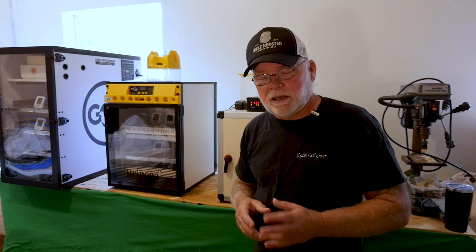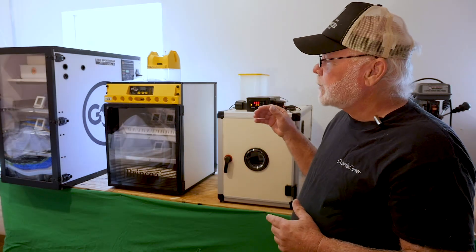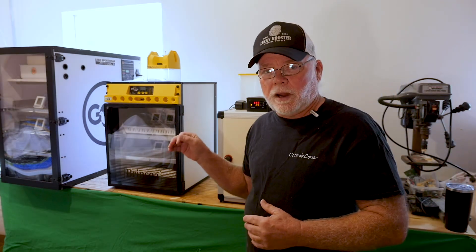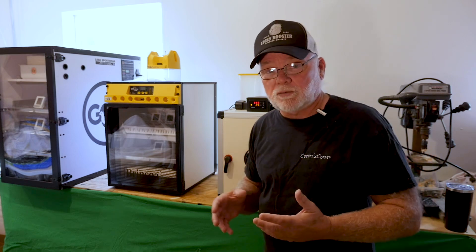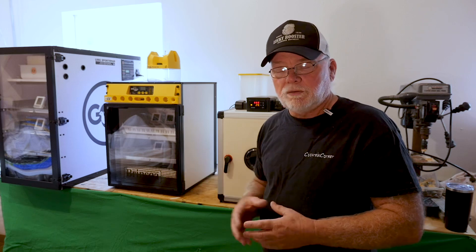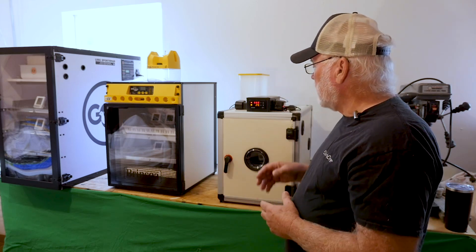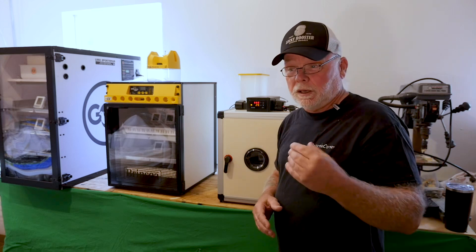I'm not going to be candling eggs at any time during this, and I'm also going to be doing a dry hatch. I've been able to do dry hatches down here for several years because our humidity levels are usually 50% or above — we're in South Florida — so I don't really need to add any water during incubation.